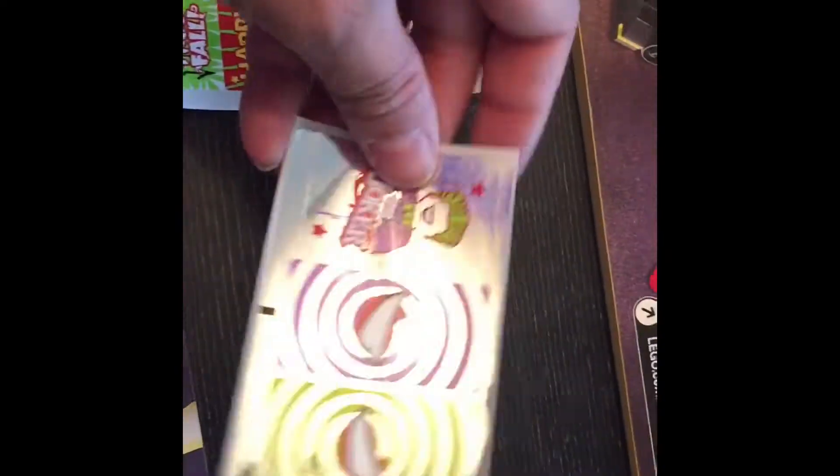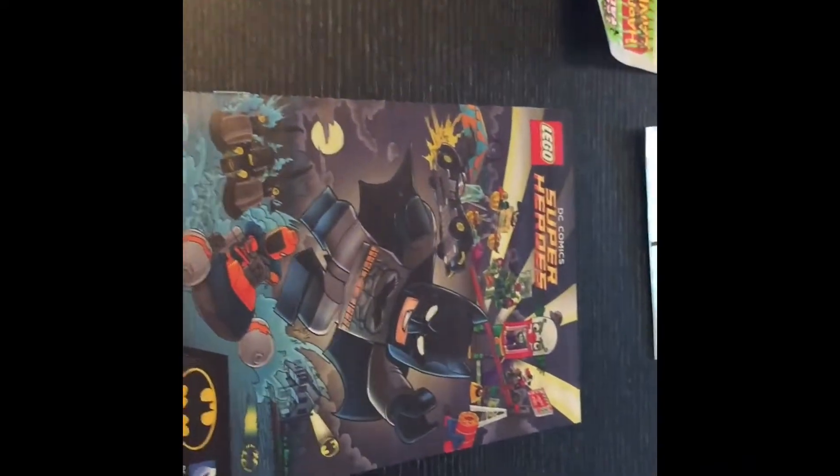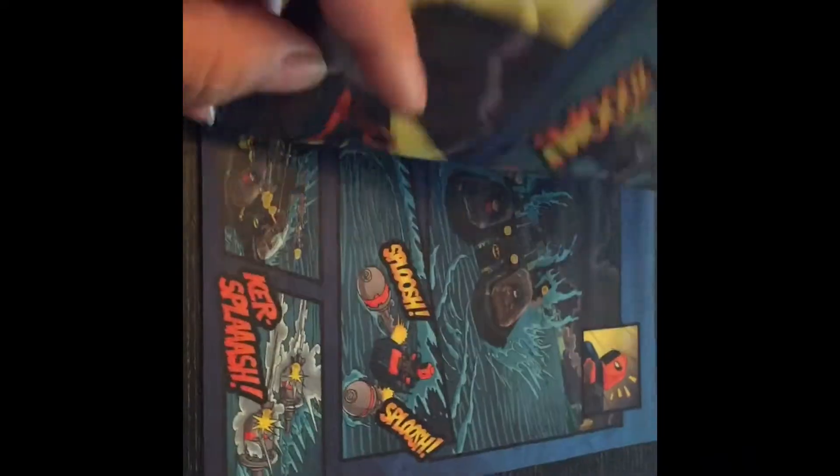We've got some nice chrome detail stickers here, and then we've got the exclusive magazine that comes with this set. These magazines aren't in all of the sets, so I think these ones will be fairly collectible for the future.